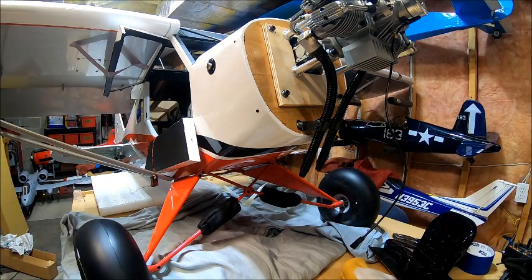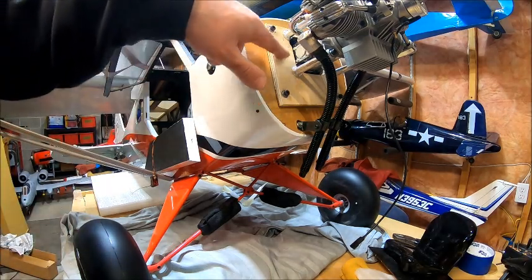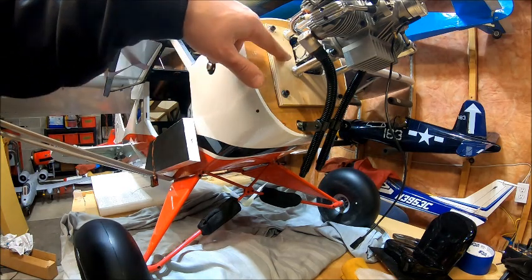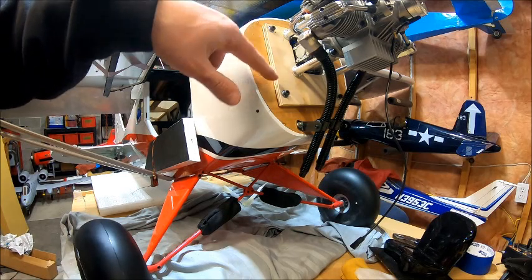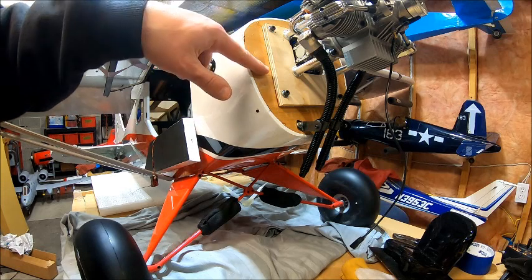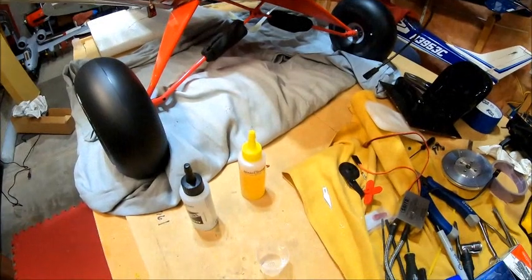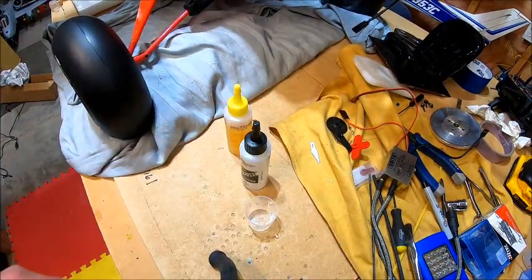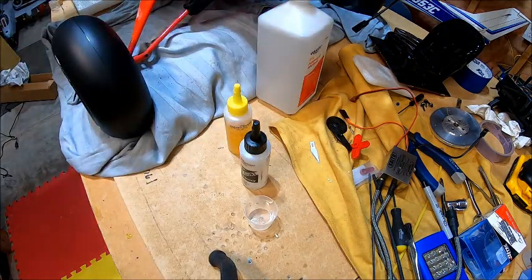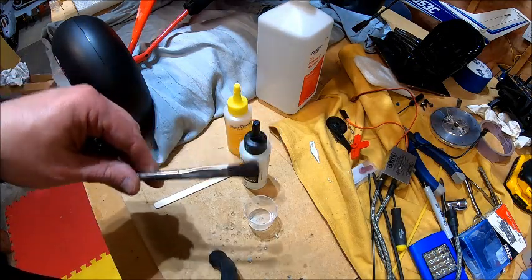What we are going to do now is seal what is really called the engine plate, or a short version of an engine box — essentially the firewall. You can see this part came from the factory nice and sealed, but this one didn't. To seal that firewall or engine box, I am going to get some 30-minute epoxy, some regular rubbing alcohol, a mixer stick, and finally an acid brush.